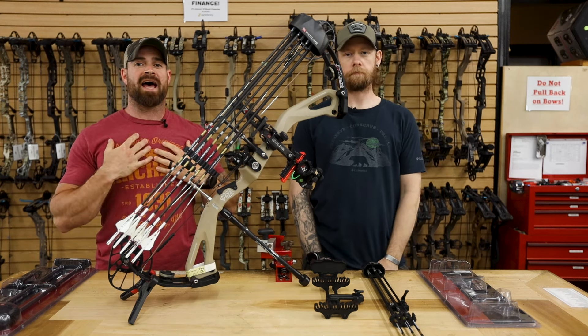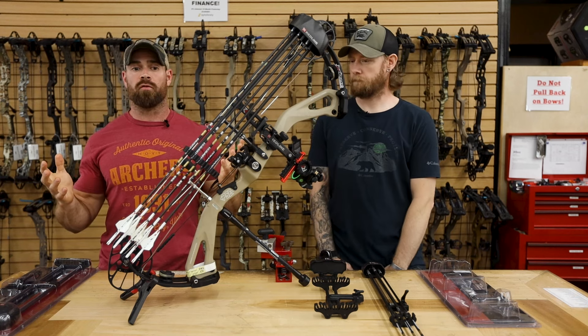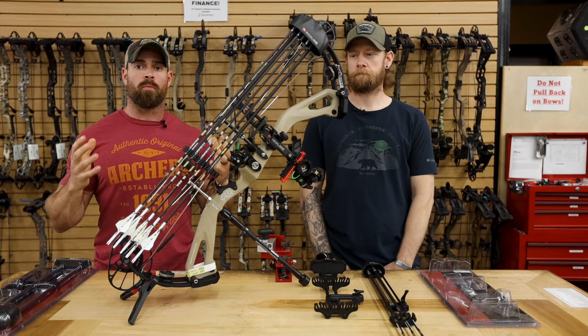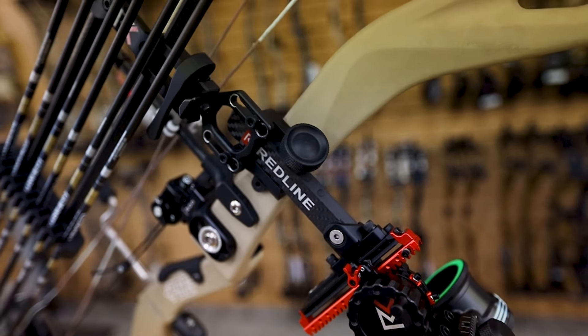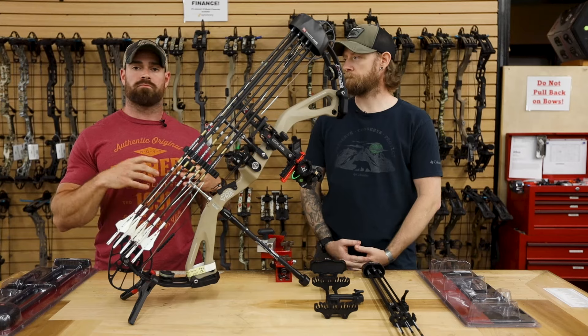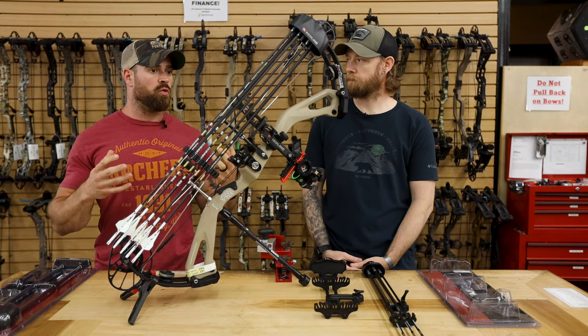Hey guys, thanks for joining us again. Zach and JR here with Extreme Outfitters, and we've got another archery product video for you. One of the more popular brands for us has been Redline this year with their sights, quivers, stabilizers, mounts, and everything. They've done really, really well. So today we wanted to talk about their quivers.